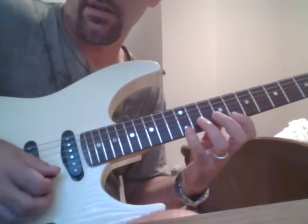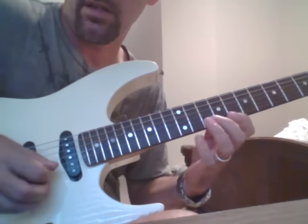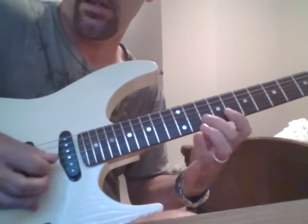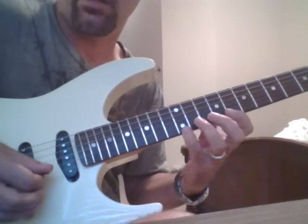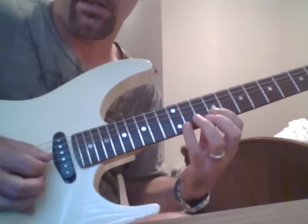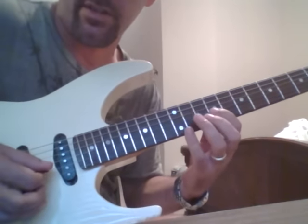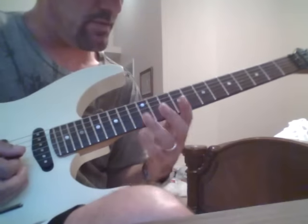Hammer on, pull off. So it's just all down. Once you work on that and get that to where it's comfortable.